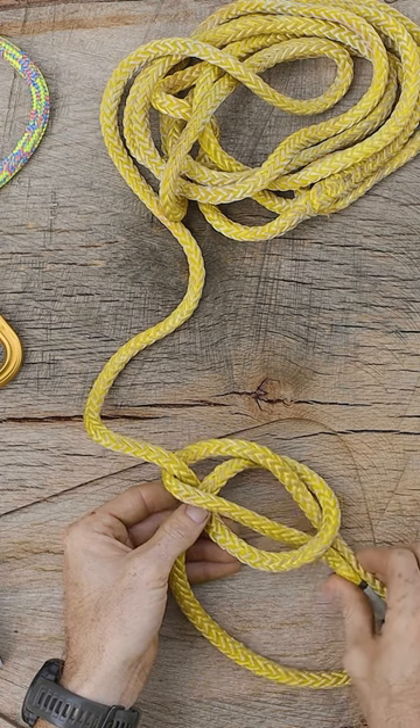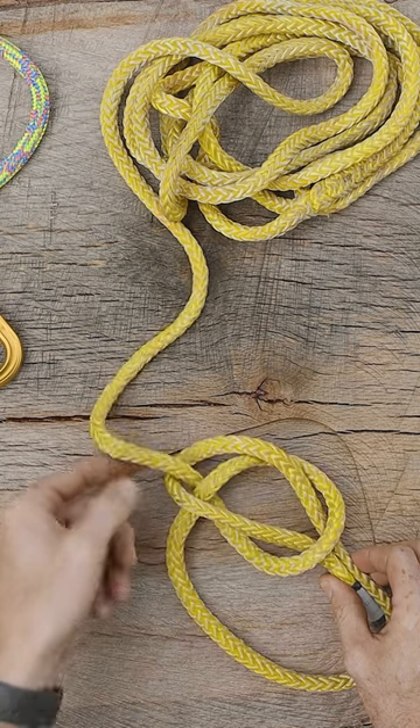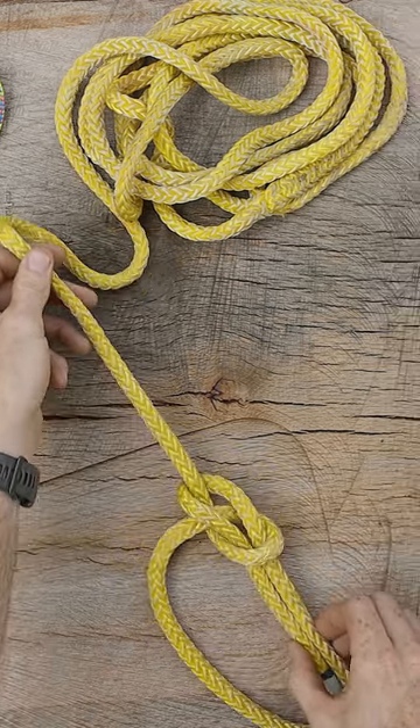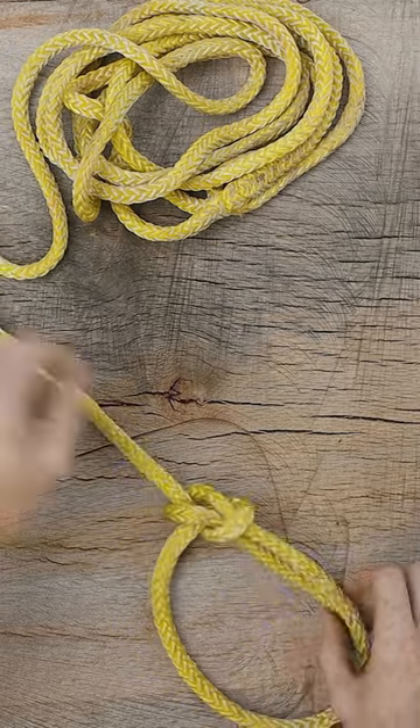Then we're going to pinch this end, stop pinching our loop, grab this end, and we're going to dress the knot — make sure that everything looks how we want it to.